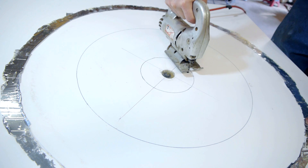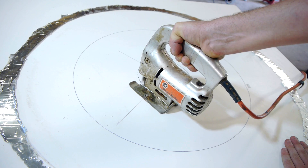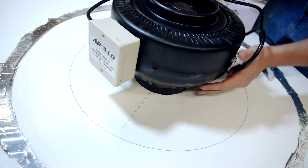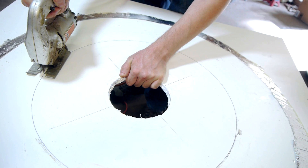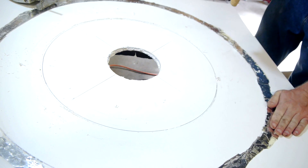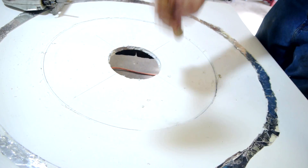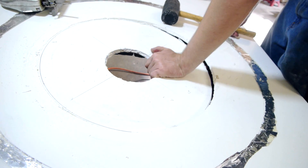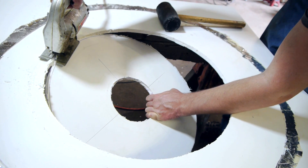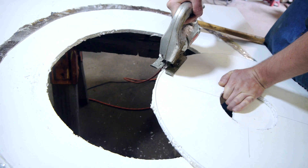I'll be cutting this plate into a donut shape, with the inside hole being just the right diameter to squeeze over the output of my ventilation fan. The outside of the donut will be cut to fit inside the garbage can as tight as I can make it. It turns out that the PVC is quite difficult to cut because the friction from the blade actually melts it and it reseals as soon as the blade passes through. I did eventually get the pieces to break free with the help of a mallet, but then I needed to re-trim the edges to clean them up.